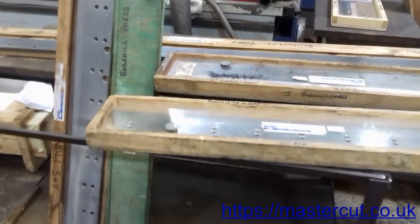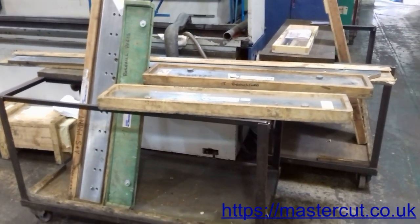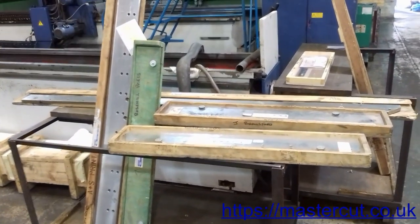MasterCut cutting systems provide a comprehensive machine knife and blade sharpening and grinding service. We sharpen guillotine blades made from standard, high-speed steel and tungsten steel blades that are up to 6 metres long.